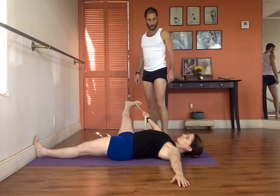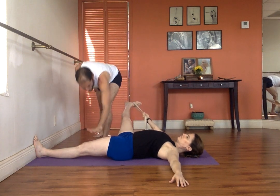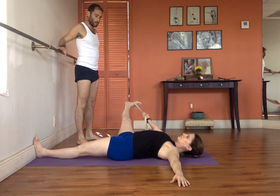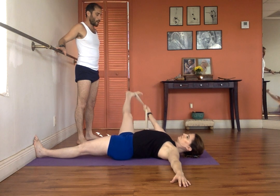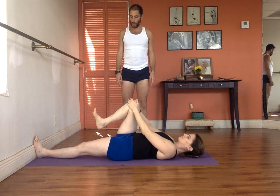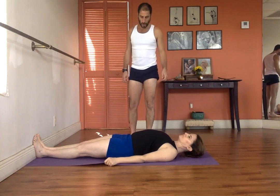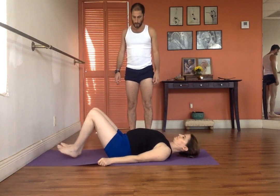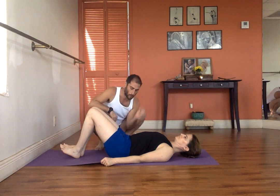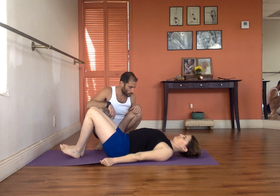Now, move your shoulders away from the ears and keep descending the right thigh downwards. Then slowly come up. Bend the legs, extend both legs. Once again, roll the shoulders under. Bend the legs. Bring your pelvis towards the heel — can you see? There is a tilt on the pelvis. Do it again. You have to tilt the pelvis. Then, roll the shoulders under once again. The chest — lift upwards.